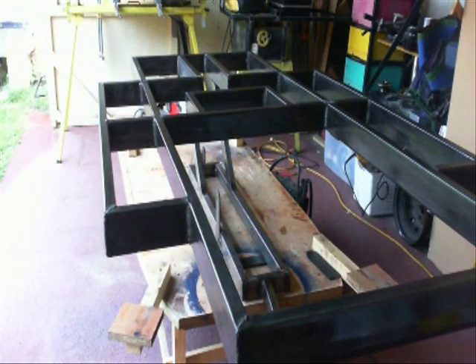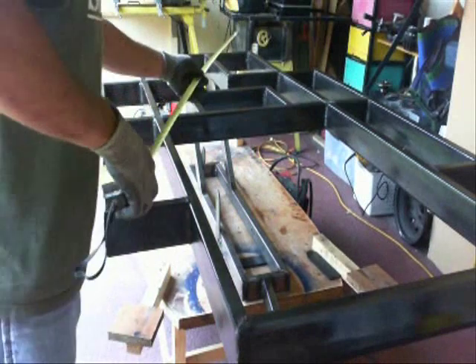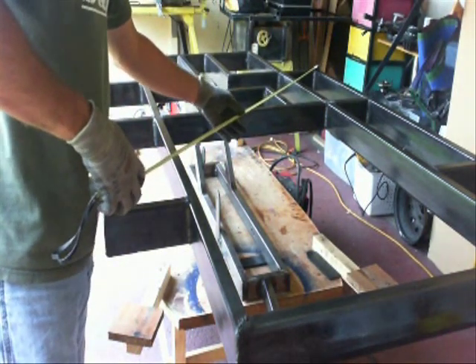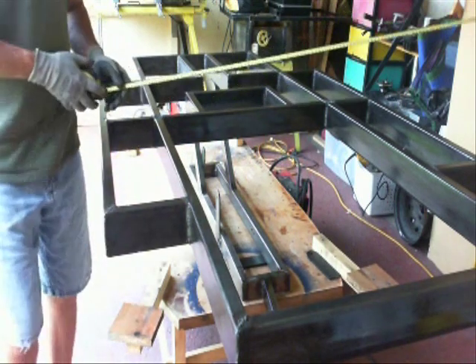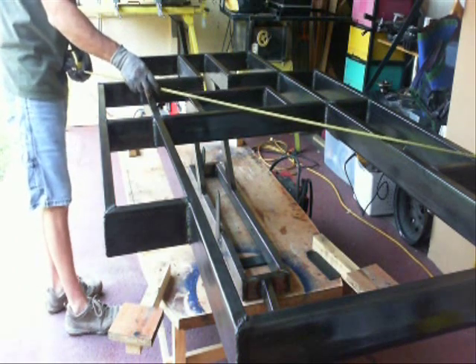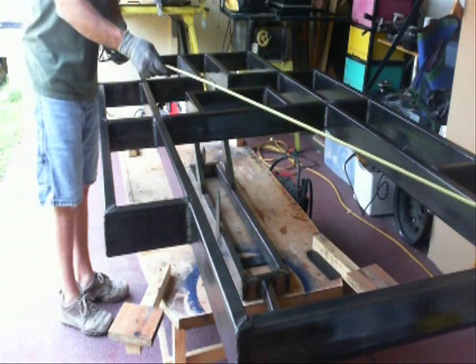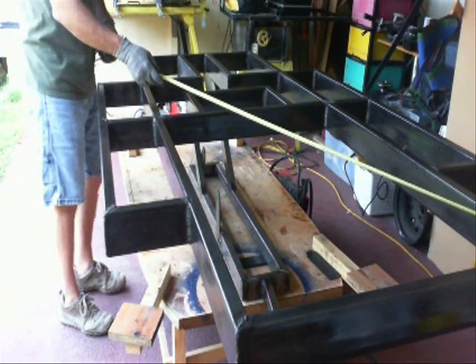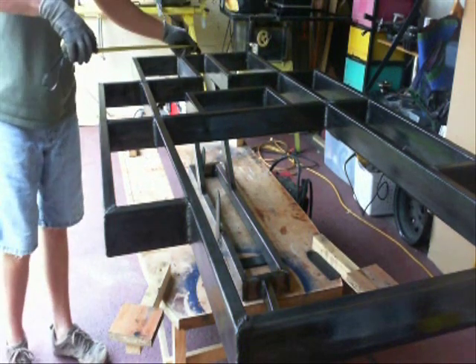This is part two of the track vehicle construction and I'm going to be continuing on the frame construction part of this series. We left off with the main structural part of the frame completed. I'm just now checking to make sure everything is square — I was a little worried that maybe I could pull some of the stuff out of alignment when I was welding it up, but everything stayed nice and square and I didn't have any major problems.